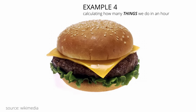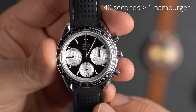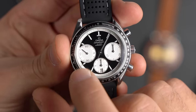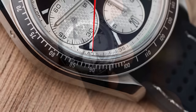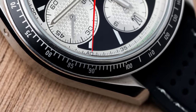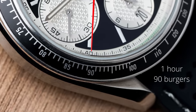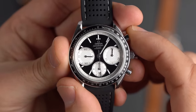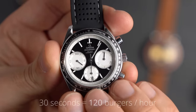One more example — hamburgers. Say you have an employee who assembles hamburgers, and it takes 40 seconds to assemble one. If I start the chronograph, in 40 seconds the person assembles one hamburger. Looking at the tachymeter scale, 40 corresponds to 90 — meaning at that rate, this person can assemble 90 hamburgers per hour. Another worker who takes only 30 seconds corresponds to 120 hamburgers per hour. That's an effective way to measure worker efficiency.